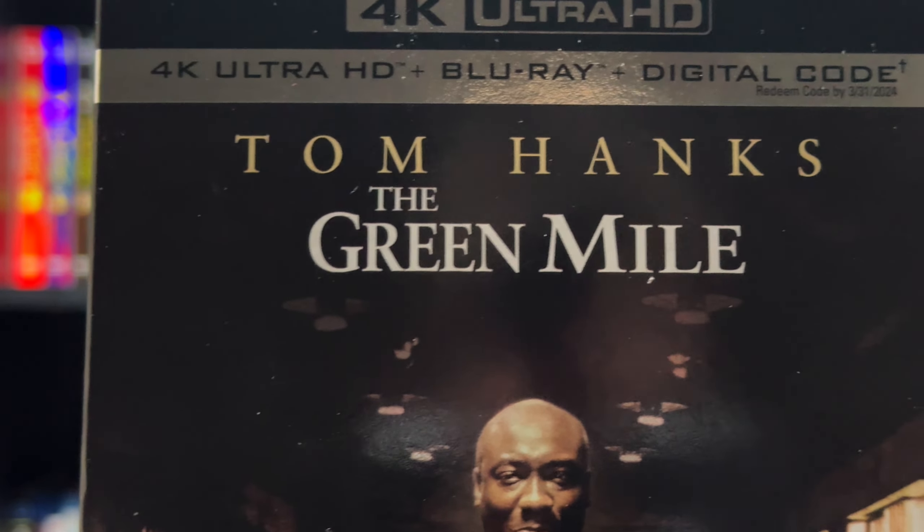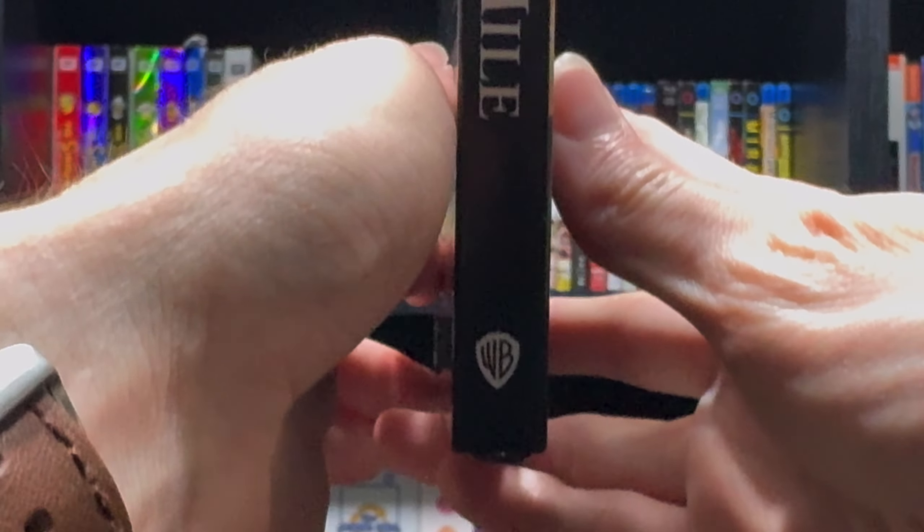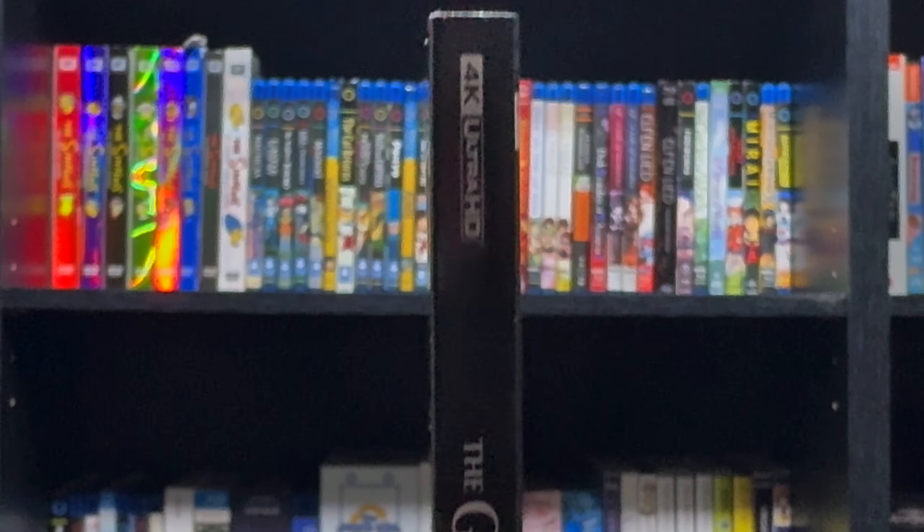Here we have the spine. In the back, featuring the premise of the film, along with the bonus features and some shots from the film.